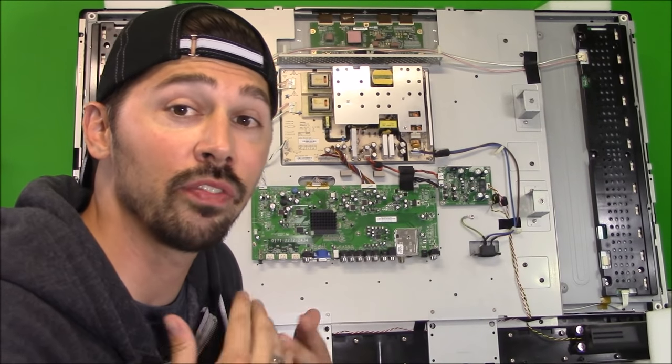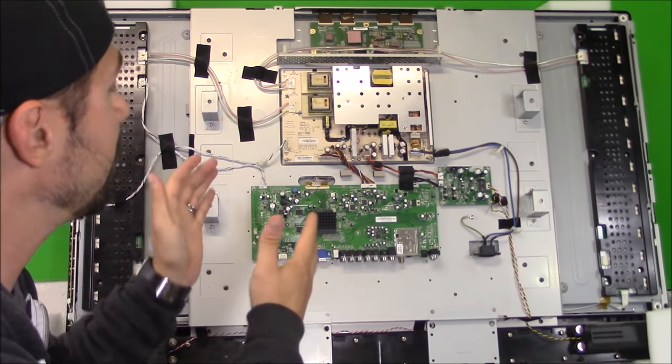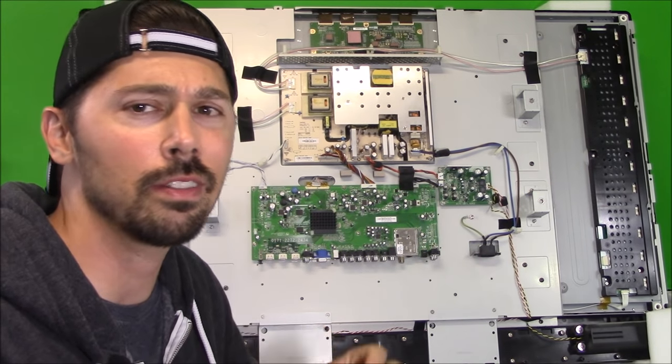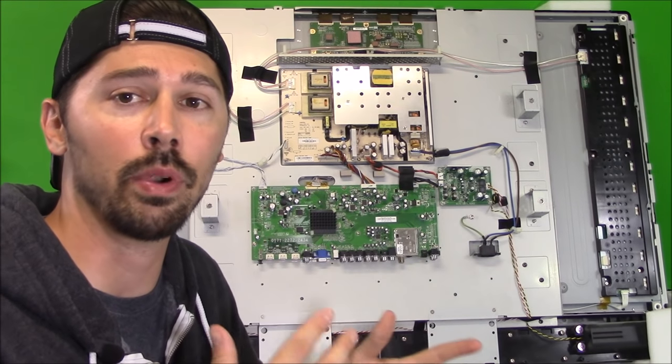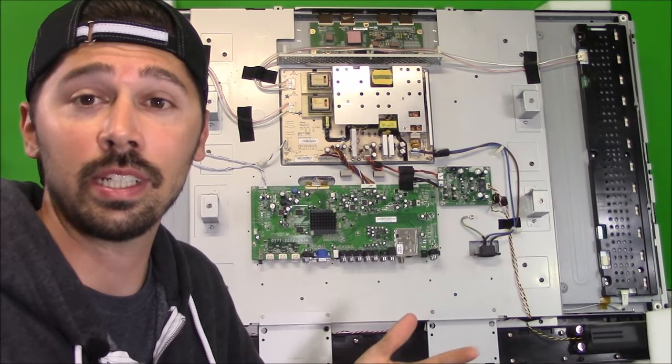Hey guys, it's Tampa Tech. I'm going to show you how to read voltages on a traditional LCD TV. This is a Vizio LCD TV, and I'm going to show you a diagram of an LG LCD TV, so you get a better understanding of different brands, what voltages do what, and how to troubleshoot your LCD TV.